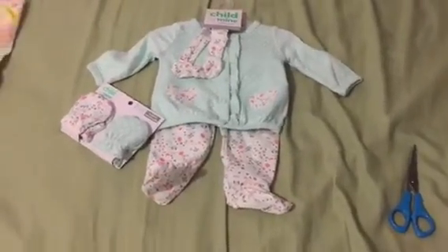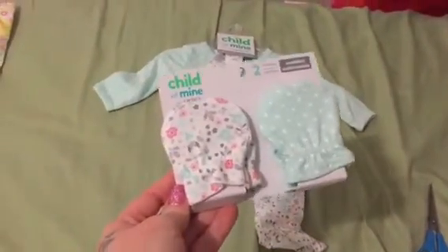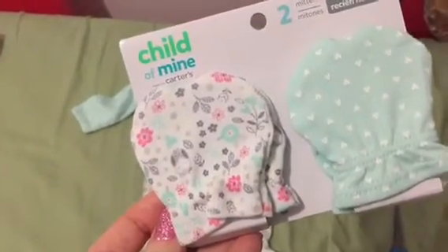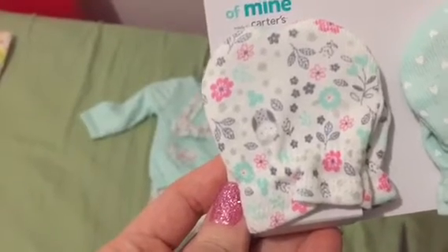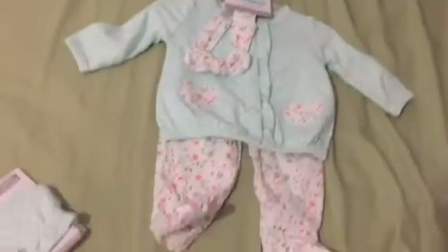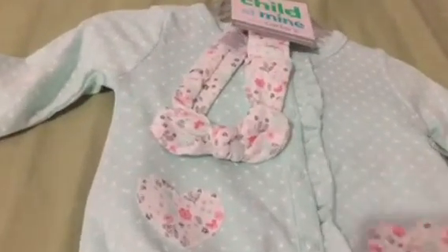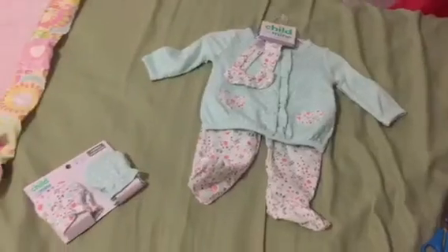The scissors are there because I'm going to cut the tags off. I love this color — it's like a mint green. It's not picking up quite how it is in person, but it's mint green mittens with little hearts on them. The other one has this little pattern with owls, mint green leaves and flowers, and pink flowers too. It's just a really cute pattern. The pattern is the same with the little pants, and there's a little heart on the cardigan. It came with a matching headband, and I love it when outfits come with little headbands for little baby girls.